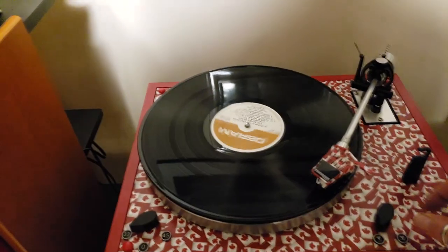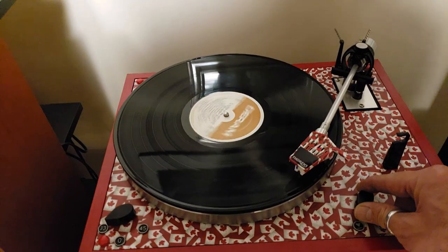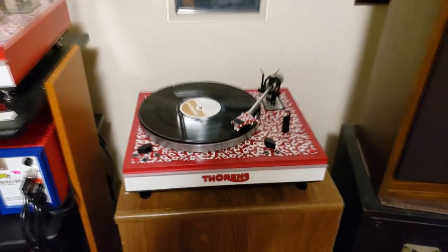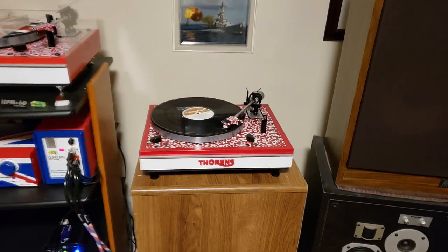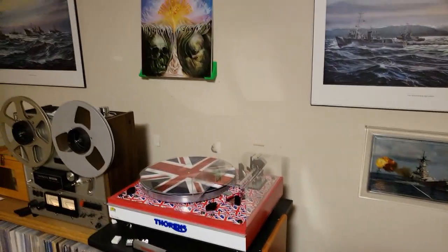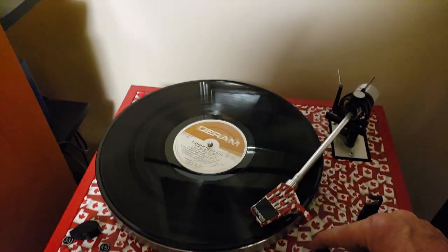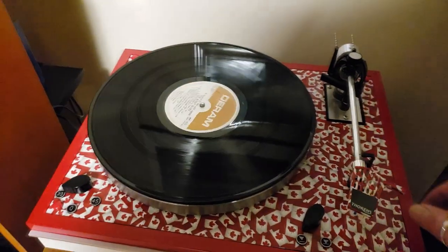I think what I'll have to do is experiment with different thicknesses of grease that goes in there and see if I can find a happy medium. But there you have it. Turntable is now working good. There you go. Thank you for watching.